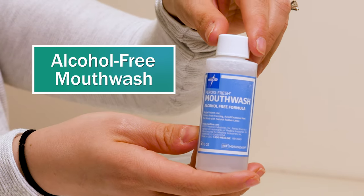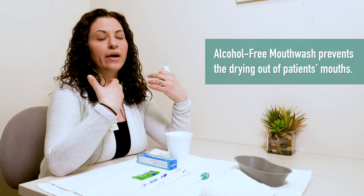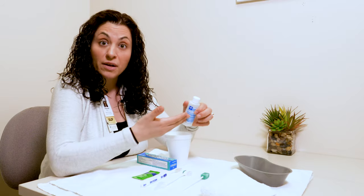I have alcohol-free mouthwash. You want to use alcohol-free mouthwash because alcohol is going to contribute to a dry mouth, and a dry mouth breeds bacteria. So: alcohol-free mouthwash.